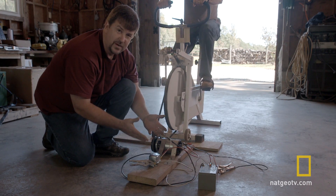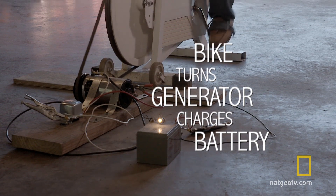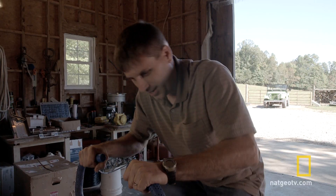So as long as Dave keeps pedaling, we've got power and we're able to store it. Come on, faster — you need to make some electricity!